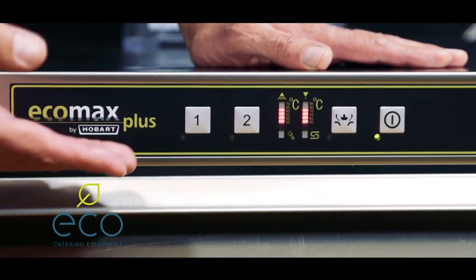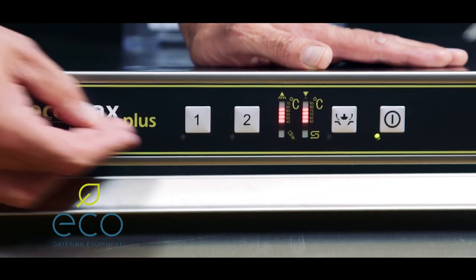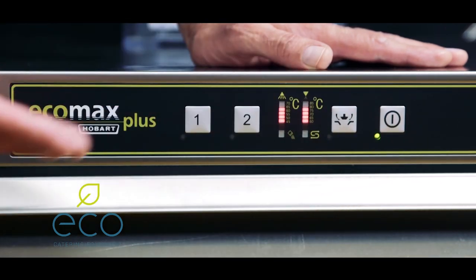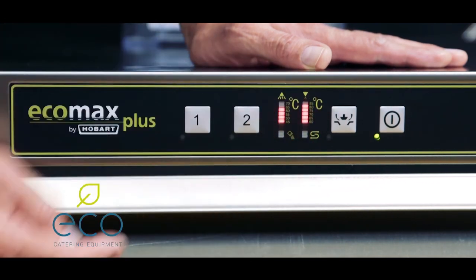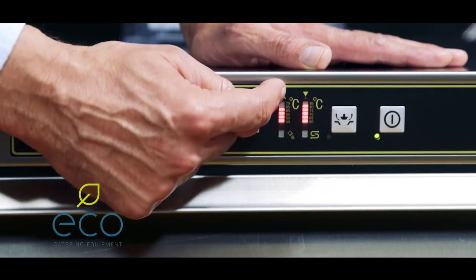What I generally say to the customer is: as long as there's a light flashing on here, leave the machine alone and let it do what it needs to do. You've got two light panels here — one for the rinse temperature and one for the wash temperature.